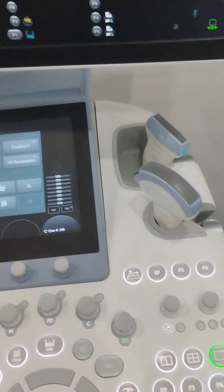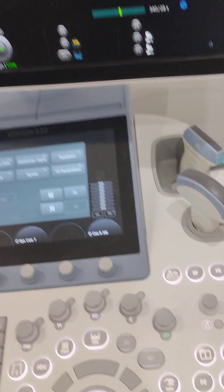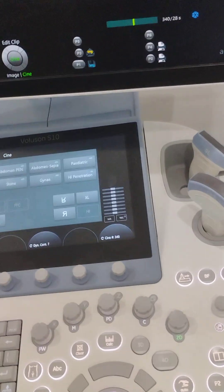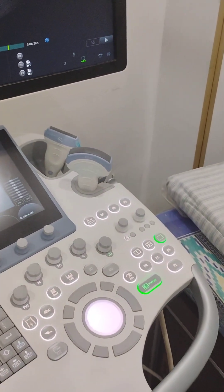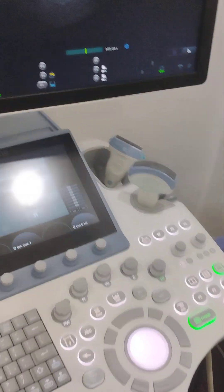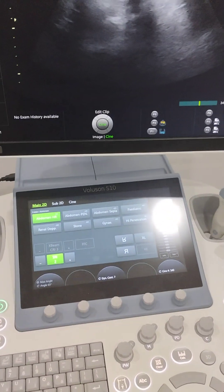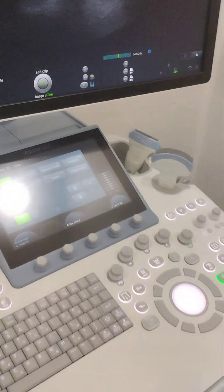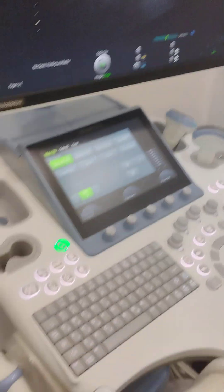These are the probes. Each probe amounts to approximately — I think — 1 to 2 lakhs each. The total cost of the probes sums up to quite a significant figure.